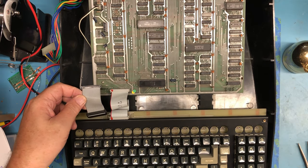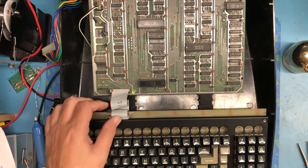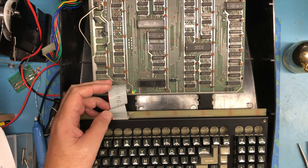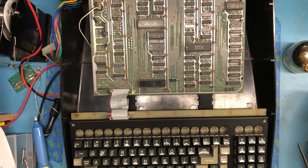The original ribbon cable which I somehow damaged in the original work that gave me so much confusion, and then just a ribbon cable I found in my stash of reclaimed ribbon cables. Though it's longer, it was the right number of pins and fit just fine.